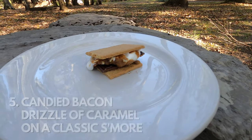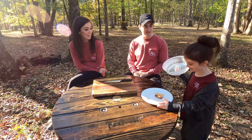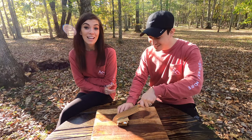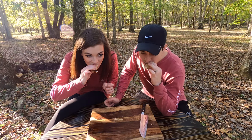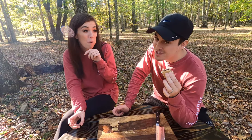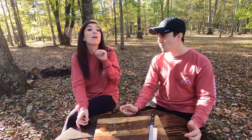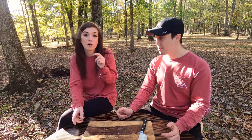The fifth s'more is the Candied Bacon S'more, which is a regular s'more with candied bacon and a drizzle of caramel. I'm really excited about this one. I will say I made the candied bacon — I also ate half the pan before I brought it out here. That could be a top five contender right there. That sweet and savory thing is amazing. I'm going to say a 4.8. I'm saying 4.5. That is good.